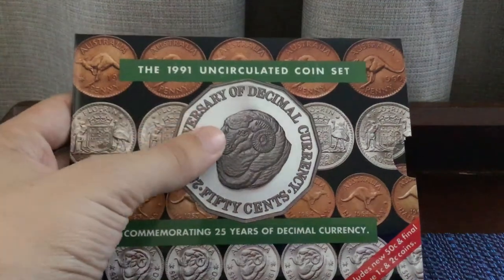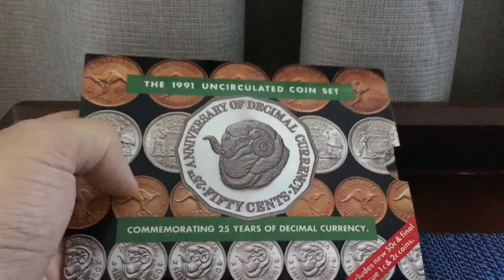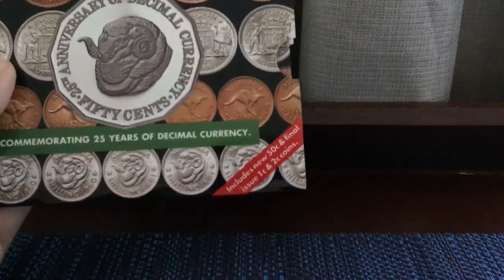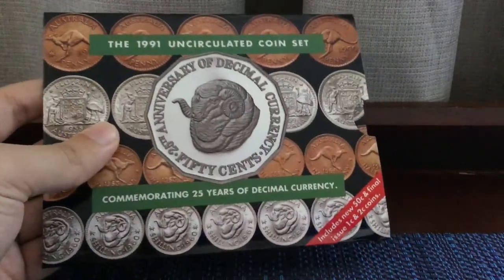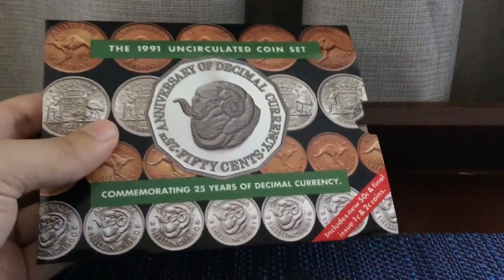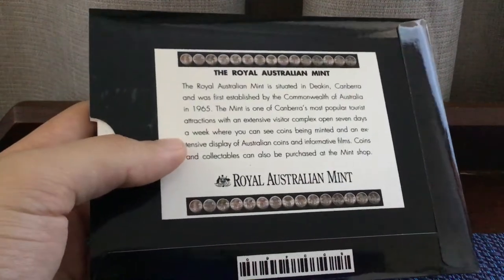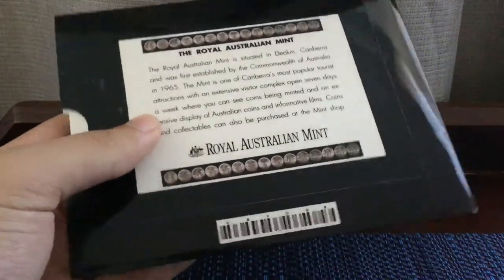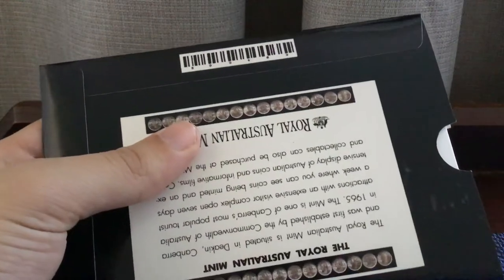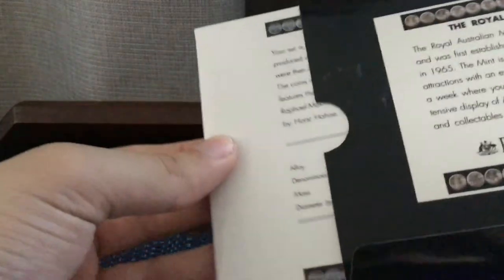As you can see, the ram's head coin on the background is black and you get to see some vintage pre-decimal coins. It says 'includes new 50 cents and final issue one and two cent coins.' Of course this is a withdrawn year for the one and two cents, so the final issues are only for this set and the proof set. There's also information on the back — I can see a threepence — and there's a barcode here. I think this is the first set to have a barcode.